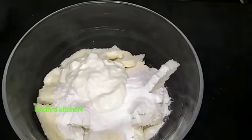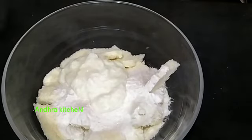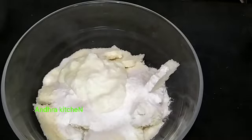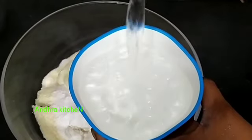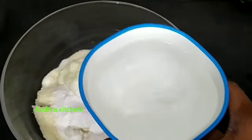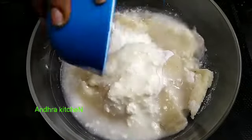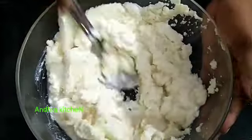Now add some water to this, or add some water to the pot — you can add 4 cups of this. Add 1 cup out of 4 cups. This cup makes it 4 cups of 1 cup.